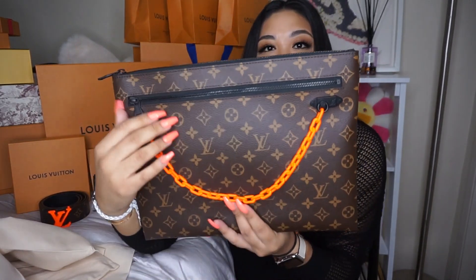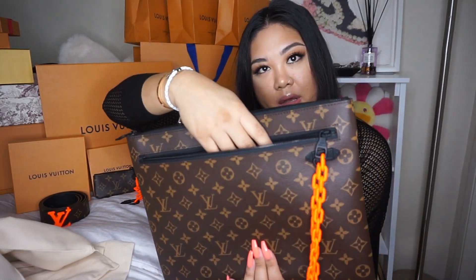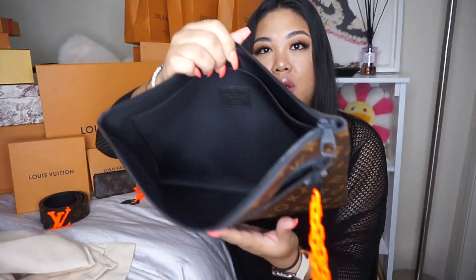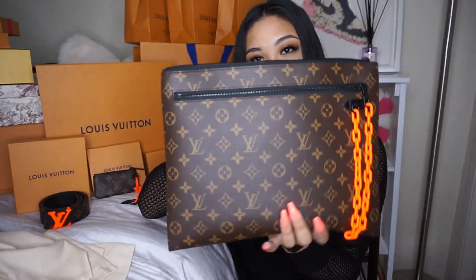The chain links also have little LV stamps — actually only the bigger links have the LV stamp, the small ones do not. It also has a front pocket for easy access, which I don't have in any of my other pochettes. The top portion has a lot of space too — this is probably the biggest pochette I have. The other Louis Vuitton pochette I have is more stiff and thin, where this one is much more padded and squishy, so you can shape it however you want.